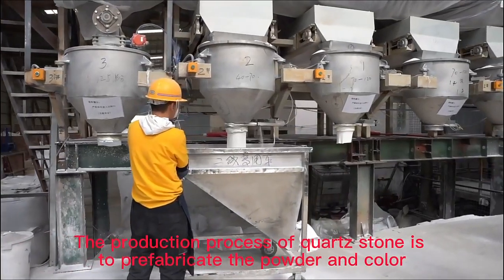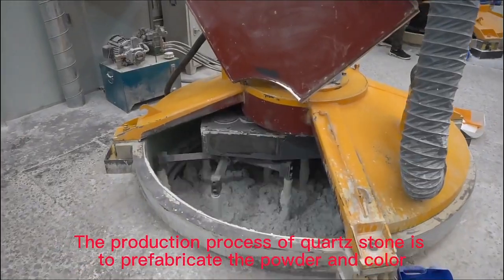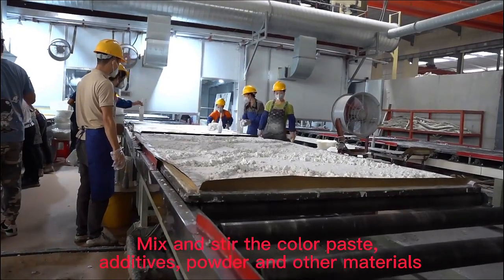The production process still needs to prefabricate the powder and color, mix and stir the color paste, additive, powder, and other materials.